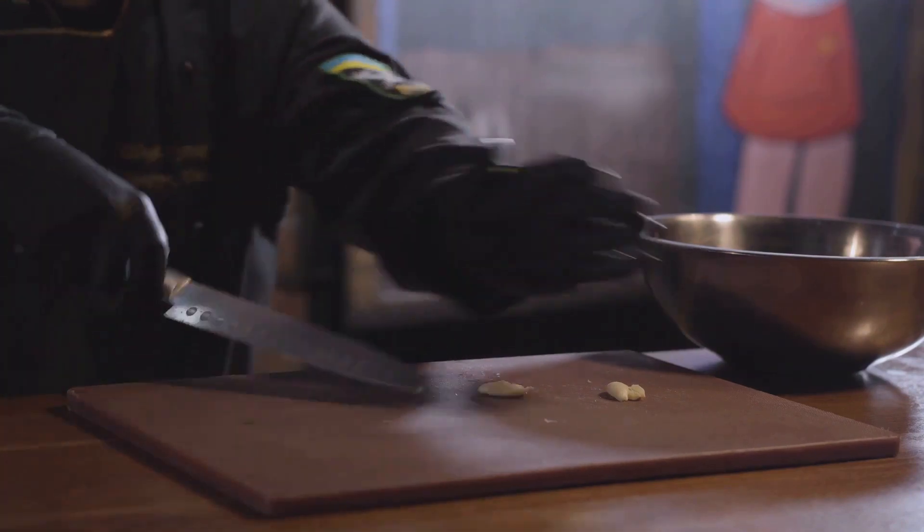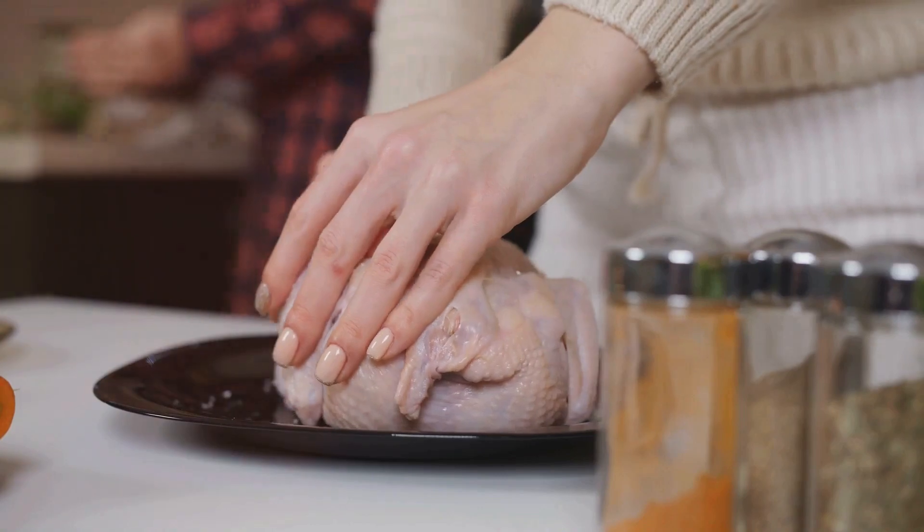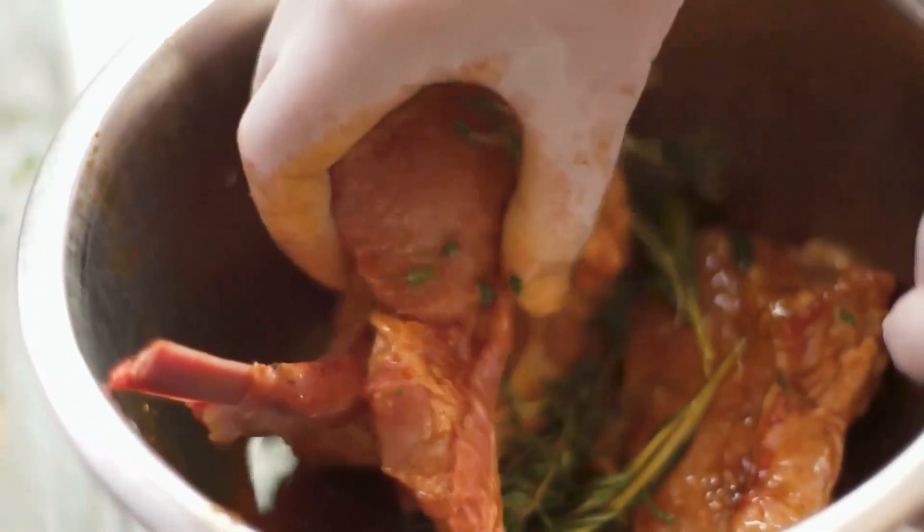...the juice of 1 lemon, 3 tablespoons of olive oil, and minced garlic cloves. Add the chicken to the marinade and ensure each piece is well coated. Cover the bowl and let it marinate for at least 30 minutes, or overnight in the refrigerator for enhanced flavor.